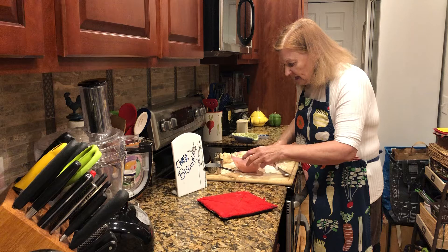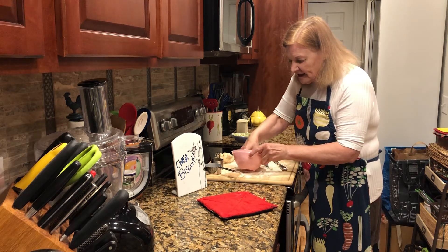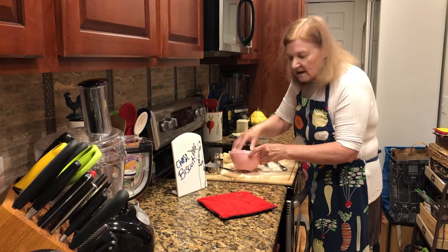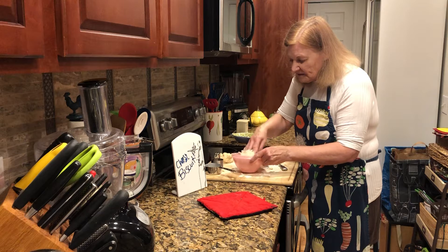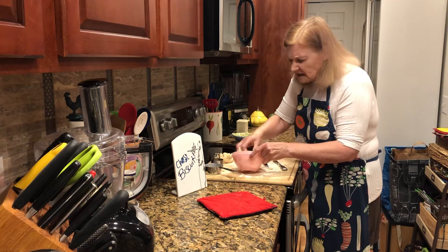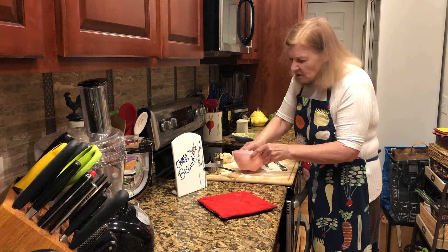Get your board ready, kind of pull it together. Again, quick, light hand, fast. They're not going to be sticky or wet, but they aren't going to be dry either.